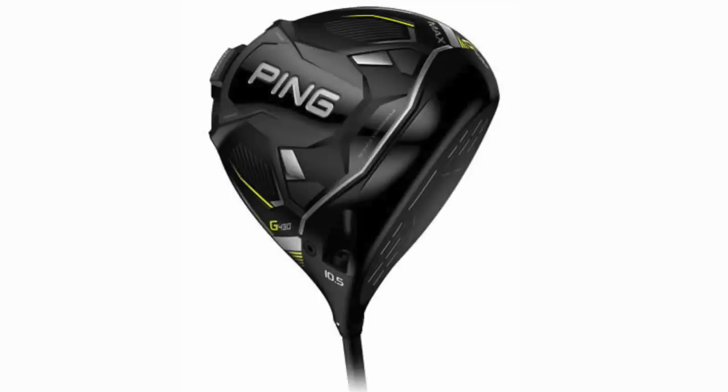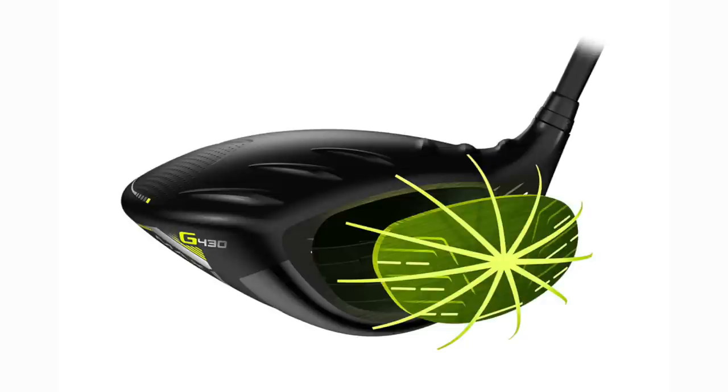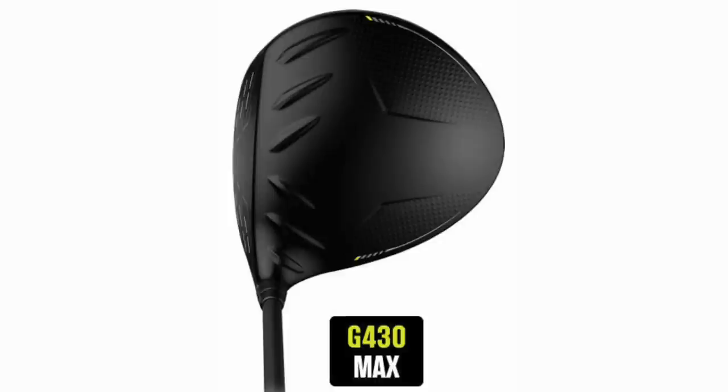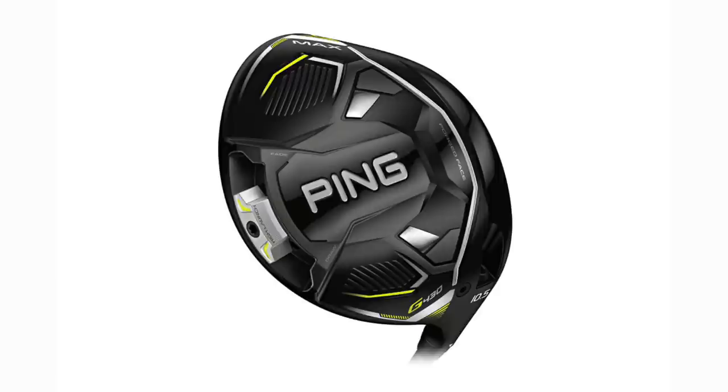The next club I'm going to hand Lou is the driver, and for me this is without doubt the most forgiving driver I've had in my hands in terms of testing so far. I want to know what a professional thinks of it — he's going to have a regular shaft and a 10.5 degree head. So I'll introduce him to the Ping G430 Max driver. Head cover off, you've had a look — what are your first thoughts? It's just like a Ping, isn't it — they don't change too much.